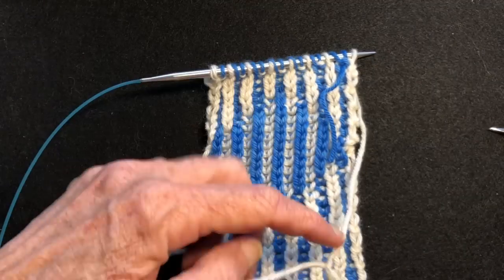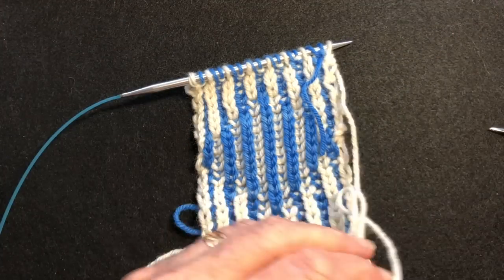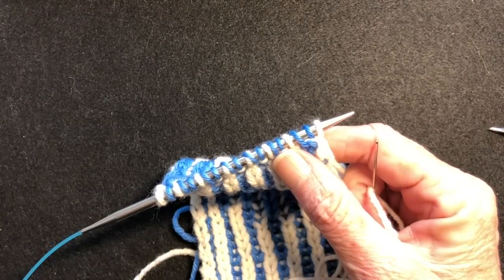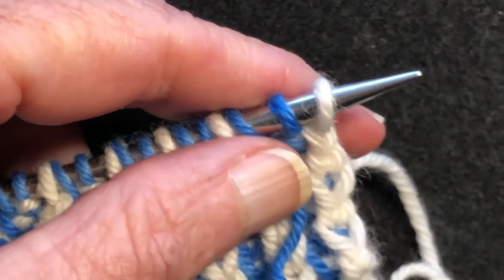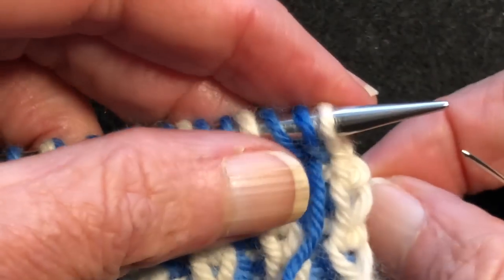So we've threaded — we measure out a piece of yarn that's about four times the length of the work to be bound off, plus a few more inches. This is similar to a kitchener stitch, or it's actually the same exact thing as a kitchener stitch on one needle.